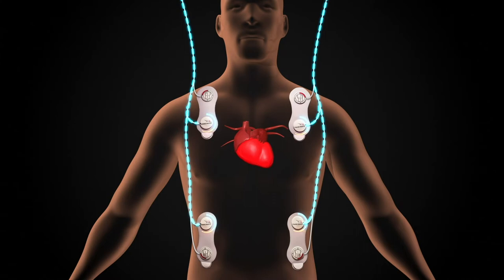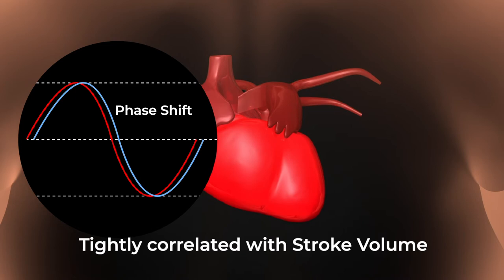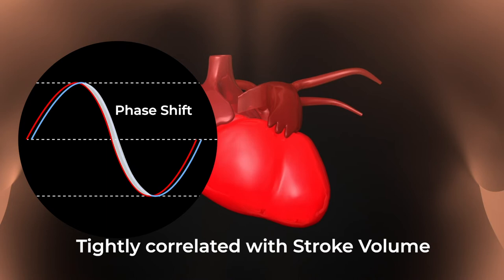The flow of blood in the thorax introduces a time delay or phase shift in the signal. Extensive research has shown that these phase shifts are tightly correlated with stroke volume. By continuously measuring these phase shifts, accurate stroke volume is determined.